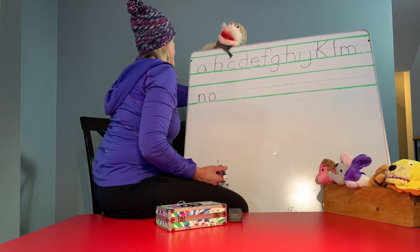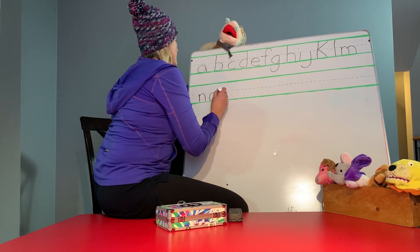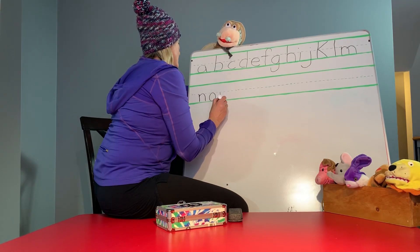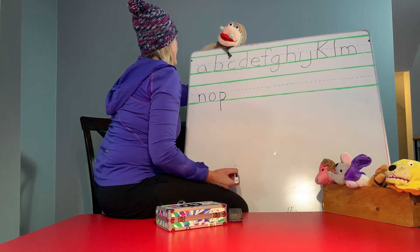P. P is a straight line down, but it's a hanging letter. So you're going to hang the line like that. And a semicircle. There you go.